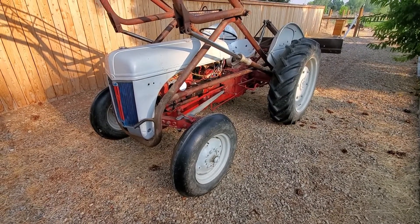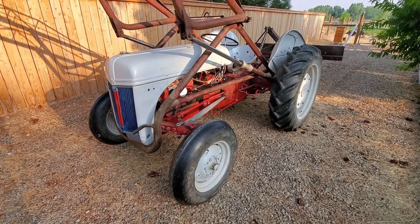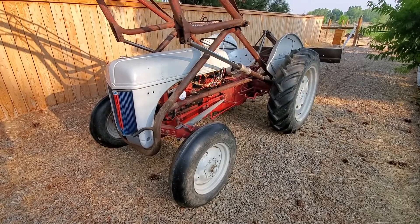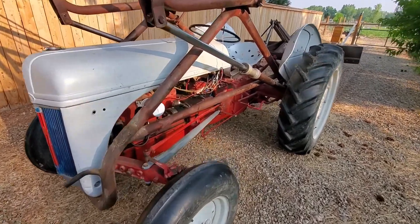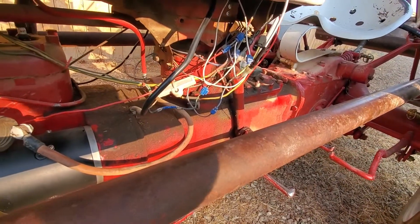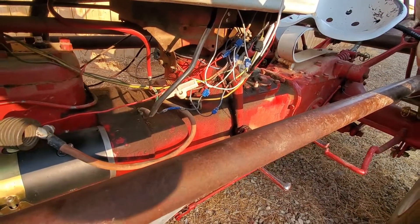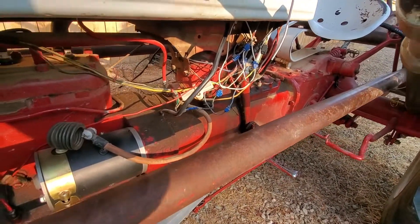This one has been converted to 12 volts prior to me getting it, so it's kind of a wiring mess and everything. One of these days I'm going to get in and just strip it all out and simplify it, because all this business that's here is just kind of a nightmare. It's got some pieces in there that don't need to be there, some pieces that are extra, and the wires are just looking really rough. But that's kind of a winter project.